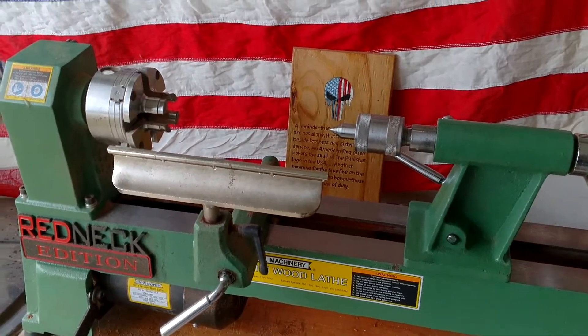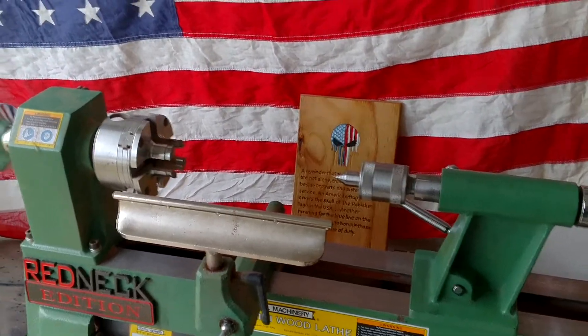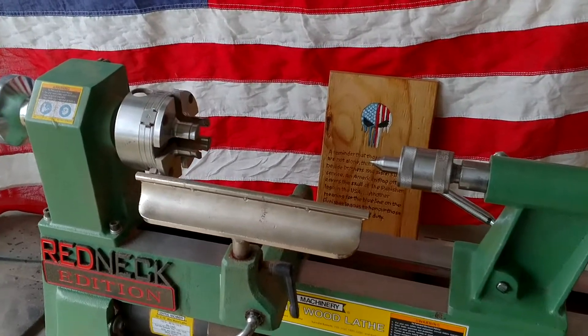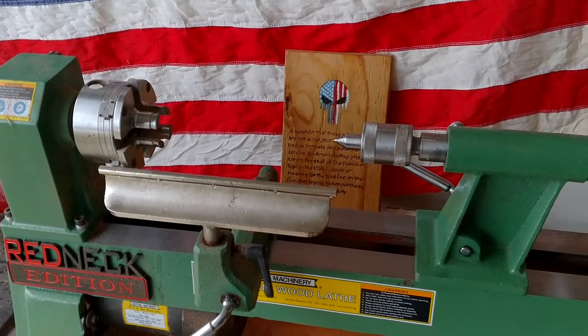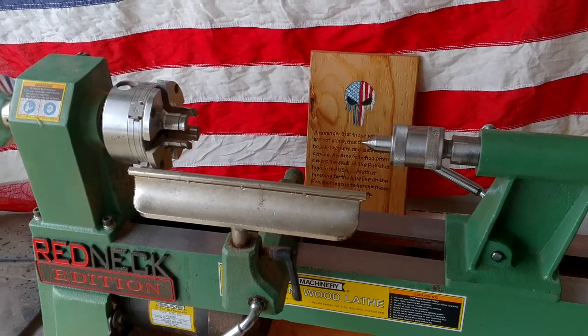Hey everybody, it's Redneck Renegade. I just wanted to share with you all y'all out there a little upgrade I did to my lathe. You know we're always growing and are turning — well, my lathe has grown.